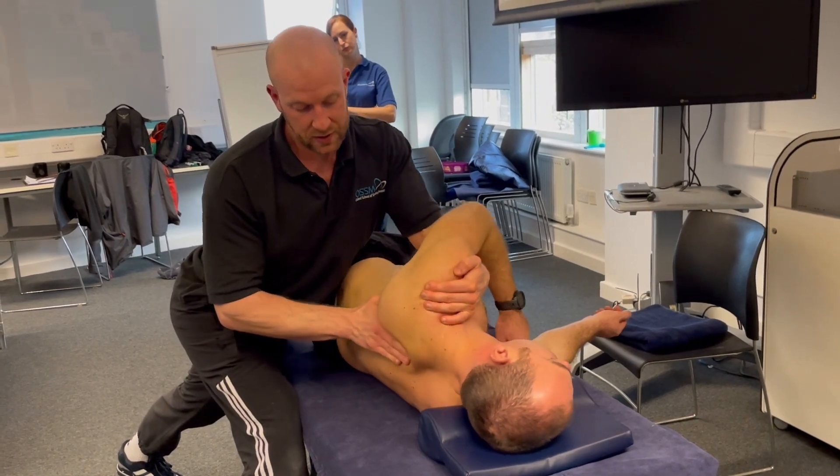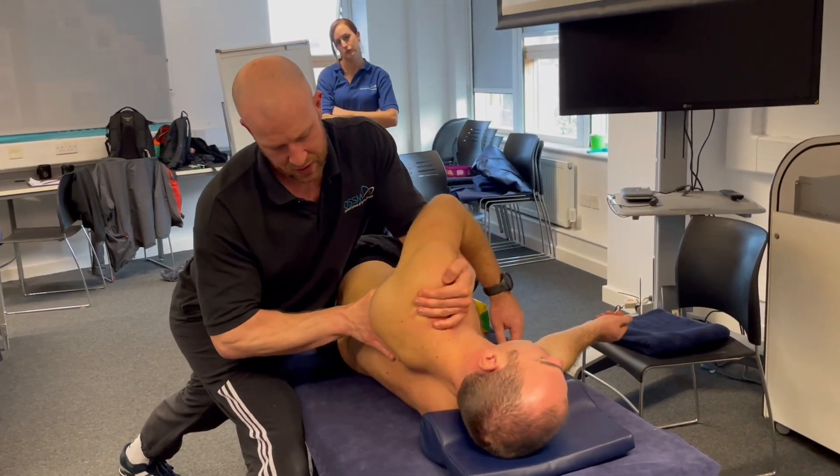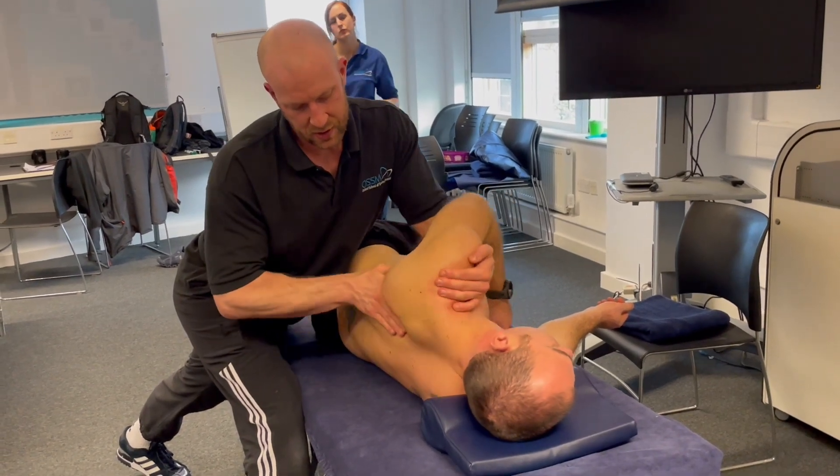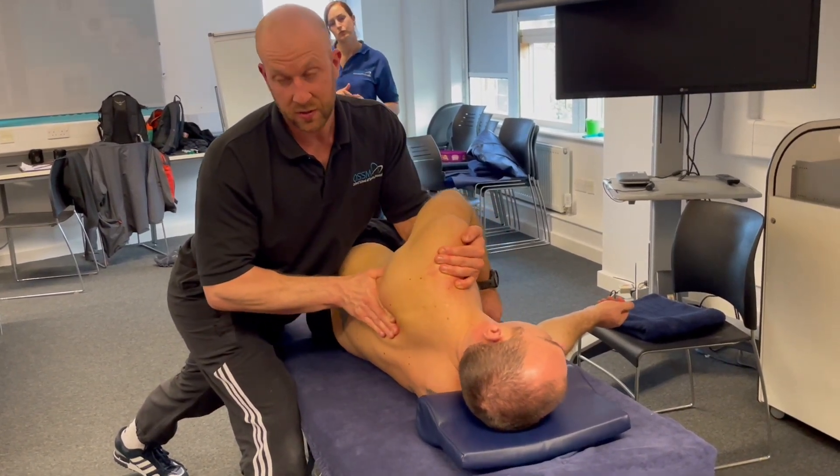We've got every other movement there that we need to as well. So we've got retraction, protraction, upward and downward rotation, elevation, depression if we need it.